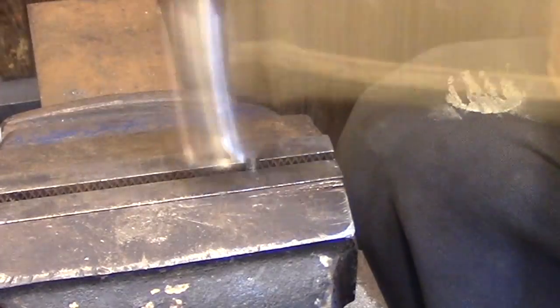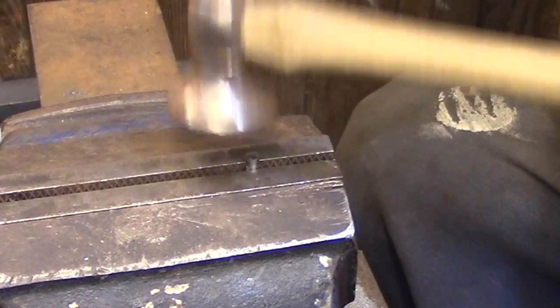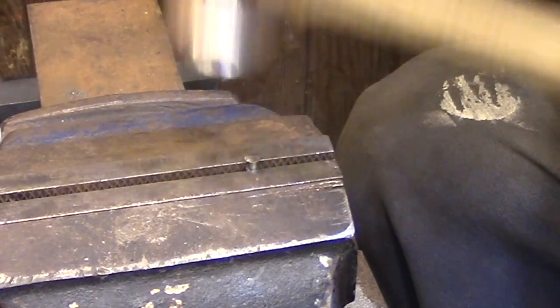This rivet is really in an awkward spot, so I'm using a light hammer to create a burr at one end of the rivet, and that'll be enough to just keep it lined up and in position while I'm setting the rivet hole.